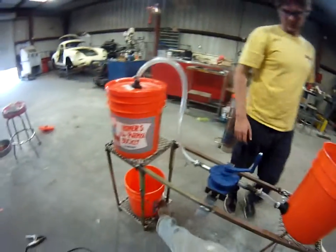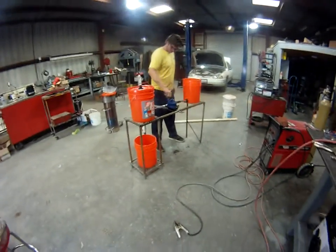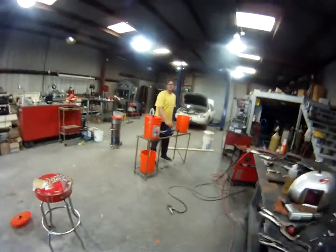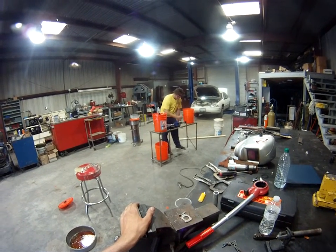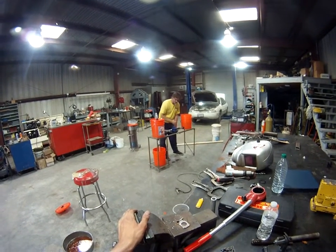Okay, now you just pump away. We made ourselves a water filter, my friend! Oh my gosh. Get some exercise too, huh? It's very easy, yeah.